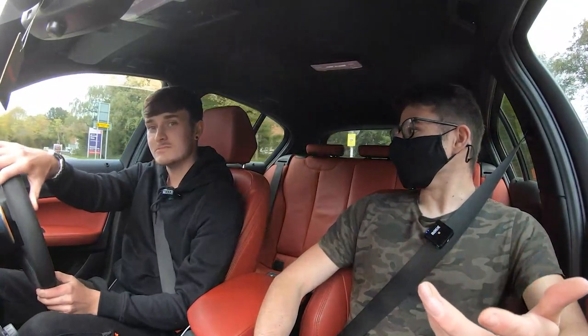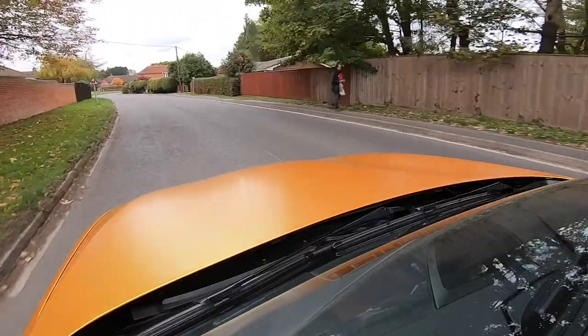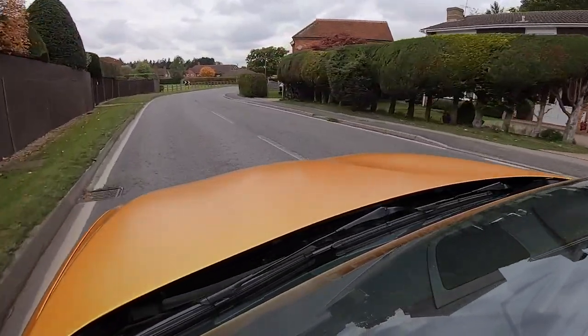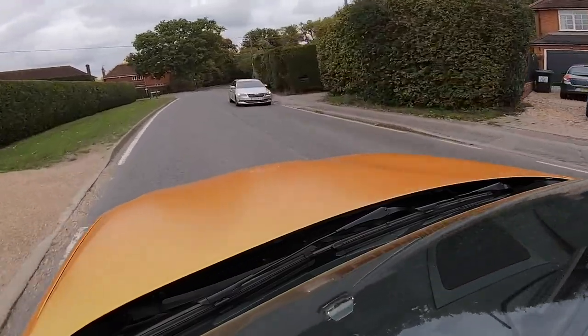Alex is DMS tuned and went for the maximum override - DMS gave him two options: extreme override and standard override. He sent the files over and Alex obviously had to try the extreme. It is loud, but at the moment it's a bit too loud even for him - he's probably going to have one of the original silencers put back in.